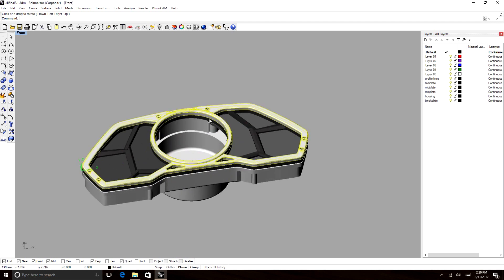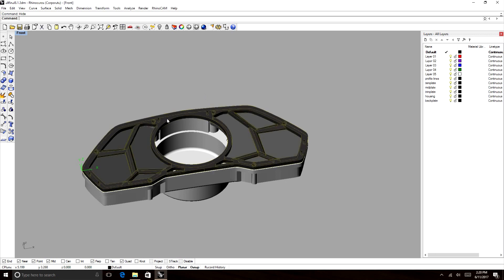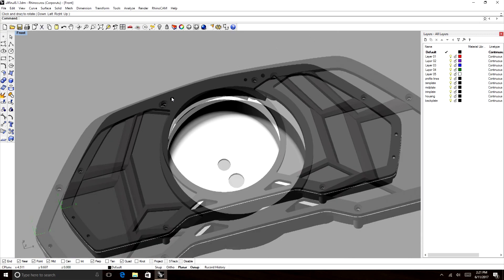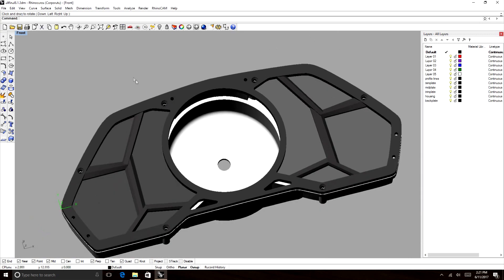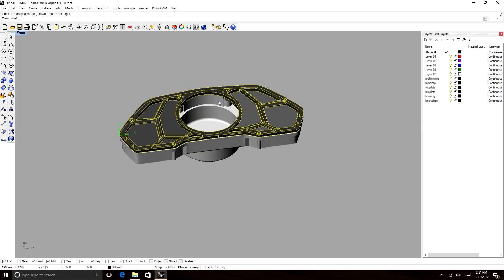This is the top piece — this is called the bezel piece. That piece will actually screw onto this piece, which is the top plate for the housing. I've modeled in screw holes and countersunk some screw holes. This piece will screw into the housing at these countersunk holes, and these holes are for the bezel to screw onto the top plate.